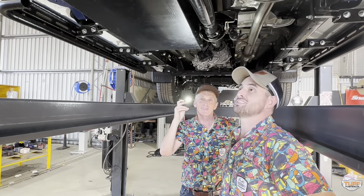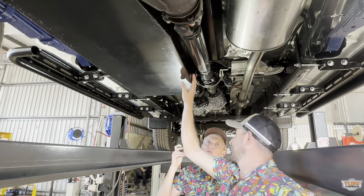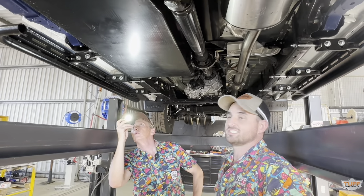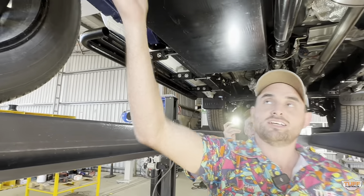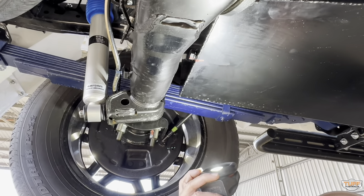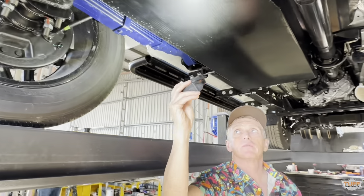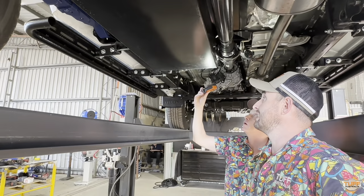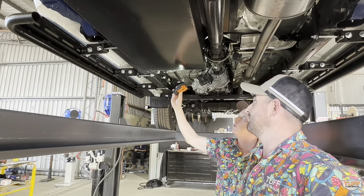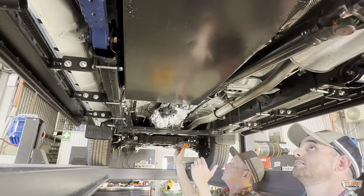We have extra fuel on board — we've put in the 150 litre Brown Davis long range tank, made from 2mm aluminized steel and powder coated. Another Australian made product. One of the great things with steel auxiliary tanks is this little drain bung — if you get bad fuel or water in there, you can undo that bung and drain it out. That's really important with long range tanks when you get crappy fuel from the bottom of a bowser, which can have water and algae that messes up your diesel. This one replaces the factory tank — we just unbolted that one and bolted the big one in.